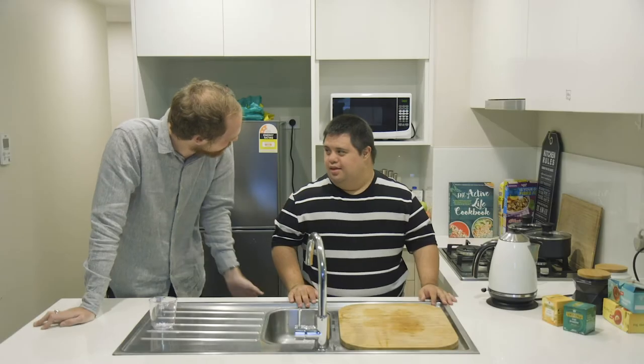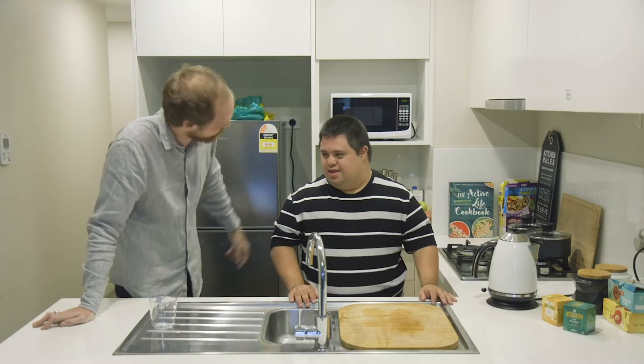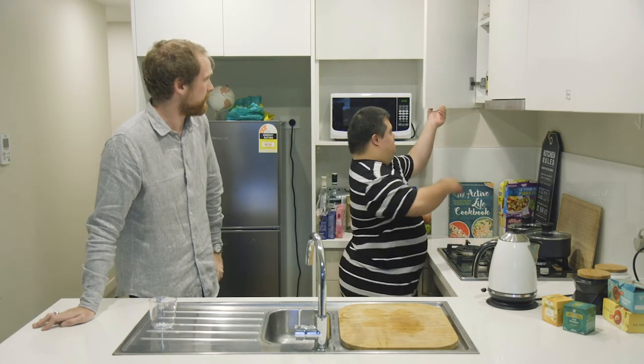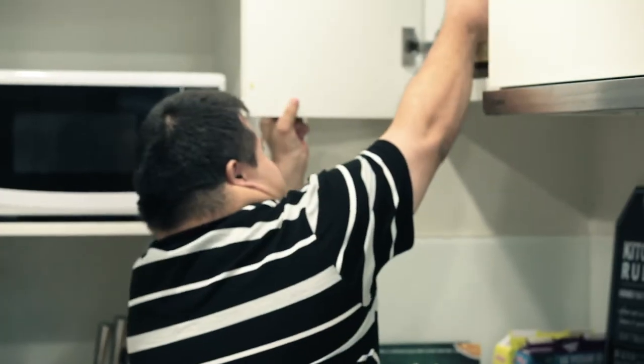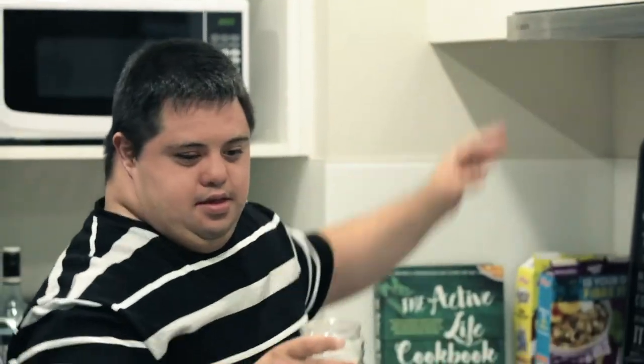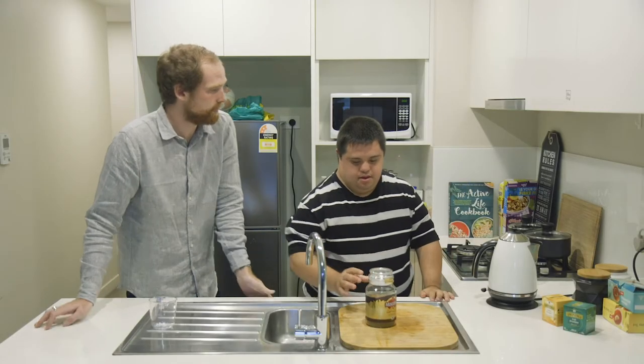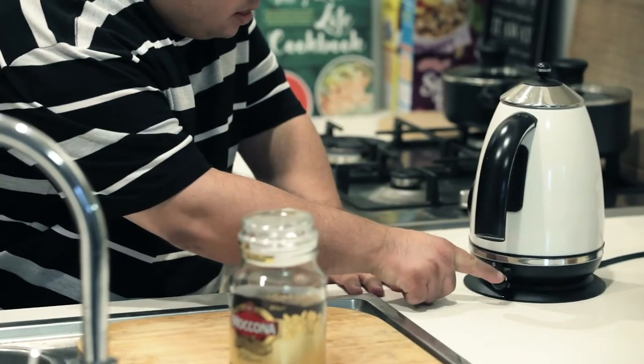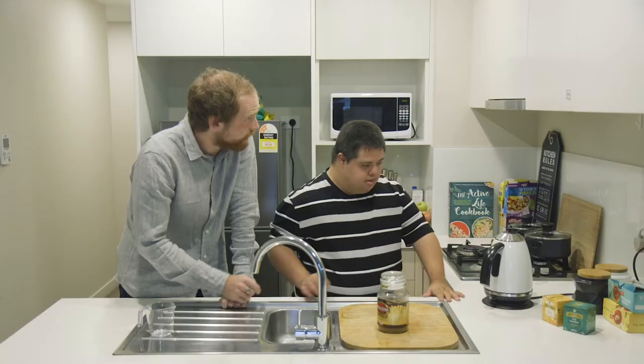Alright Dan, do you want a tea or coffee? Coffee. Coffee? Yes. Do you want to grab the coffee? Yeah. Okay. Fantastic. Well done. And do you want to pop the kettle on? Yes. Great. And where's your mug?